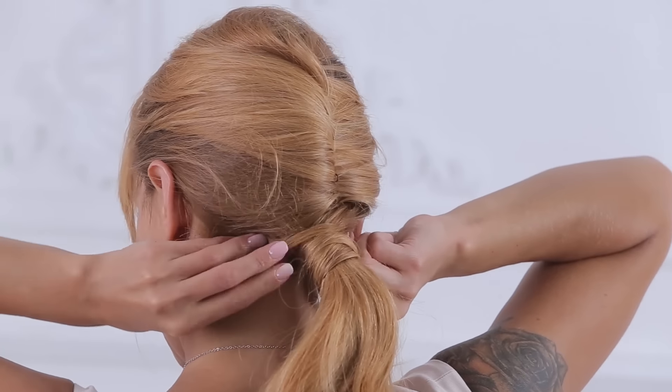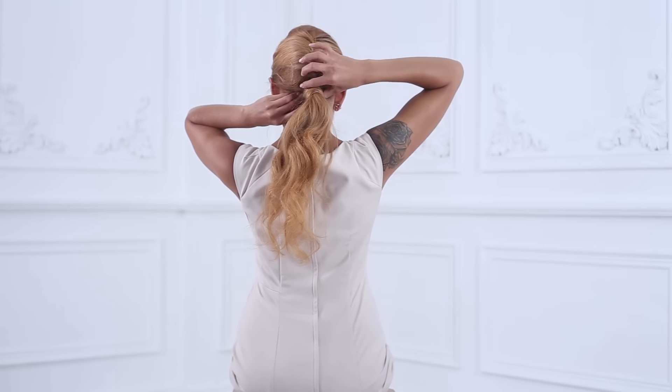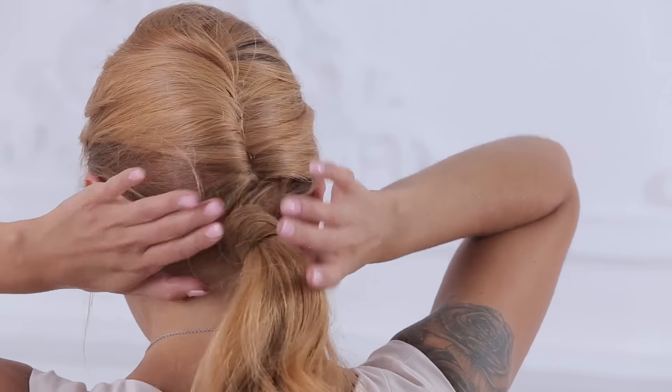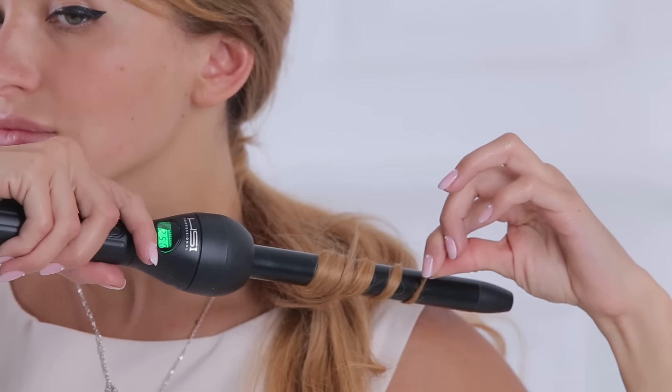Secure with bobby pins. To finish the style, curl the ponytail using the HSI Groover 3¼-inch curling wand, 2 inches at a time.